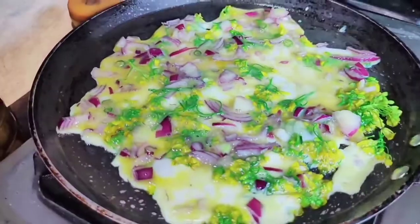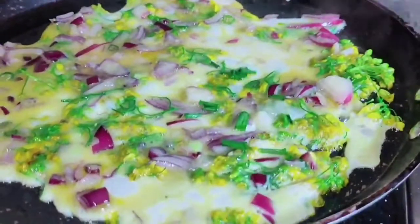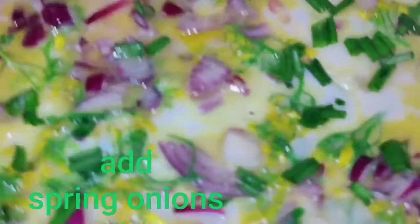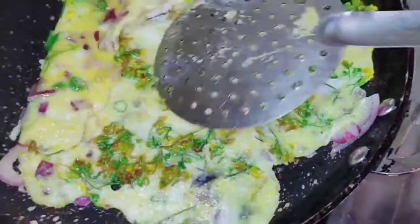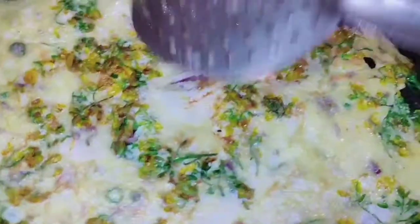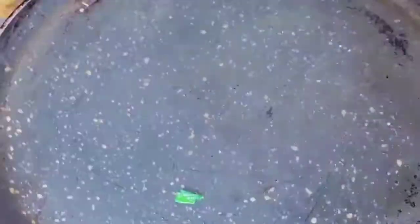Wow, how good it is! Look at this recipe. I'll try to eat it. Look at the recipe. There is a cook.